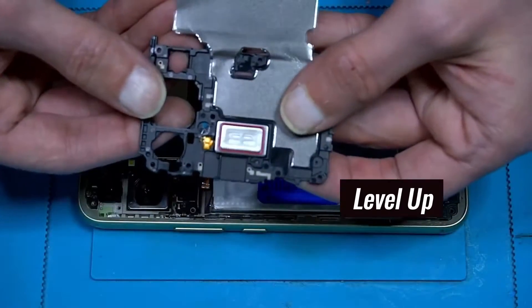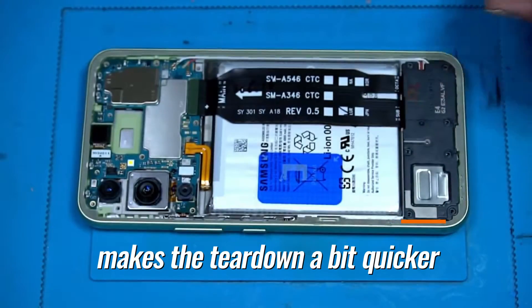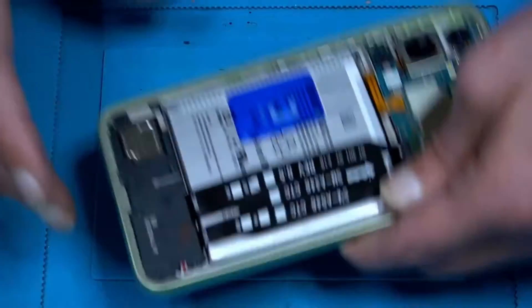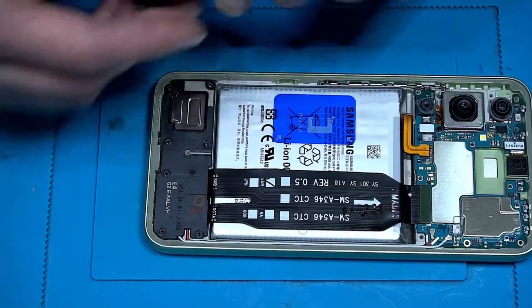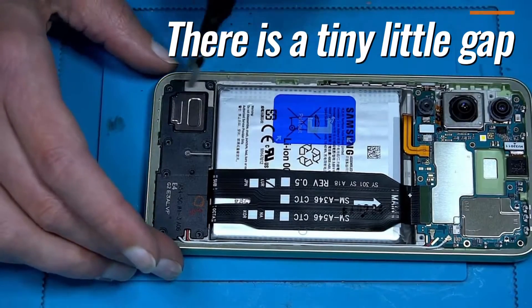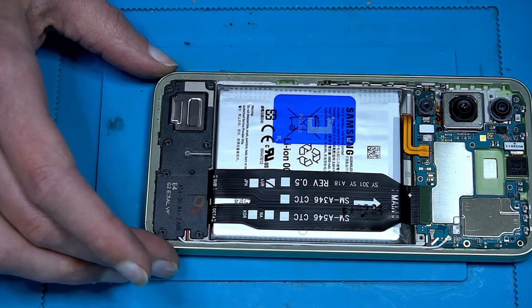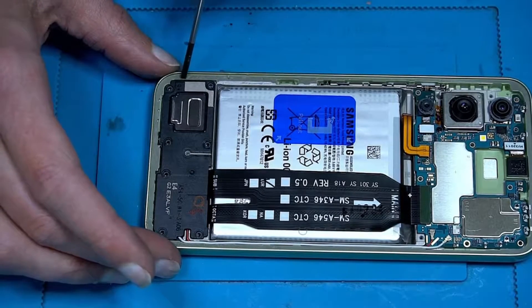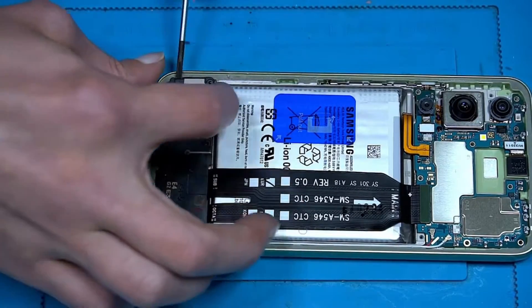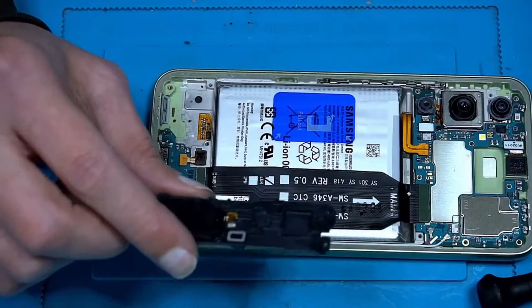Here we have the speaker on top, just connected with these two pins. Then let's go on the bottom — sometimes you have markings where we can sneak inside casually with the right tools. Just lift it up like this, very easy. So another speaker, also two pins, nothing special.